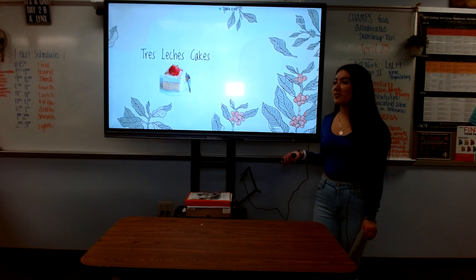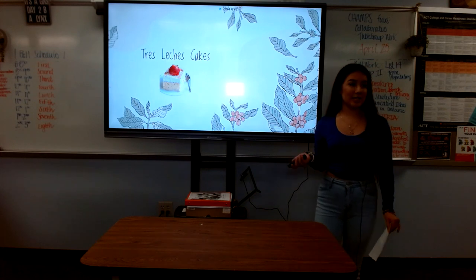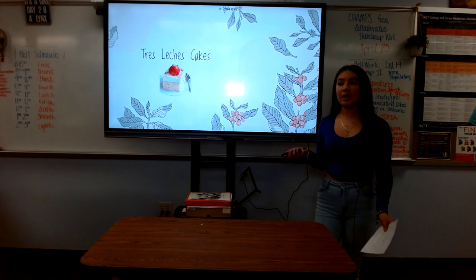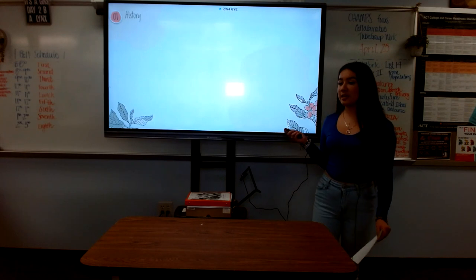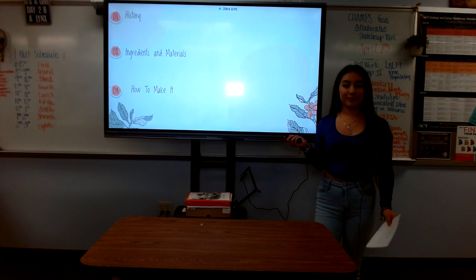It seems weird to you, so you ask him for a description of what the cake is. The cake is called Tres Leches Cake, which means three milks. The three milks are evaporated milk, condensed milk, and heavy cream. Today we will be talking about the delicious history behind the Tres Leches Cake, the ingredients and materials needed to make it, and how to prepare it.